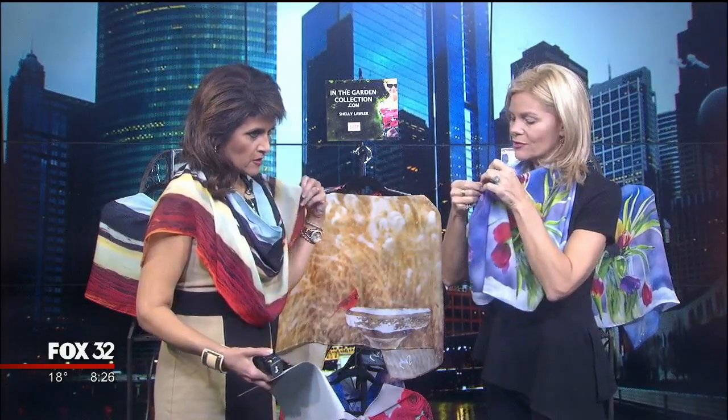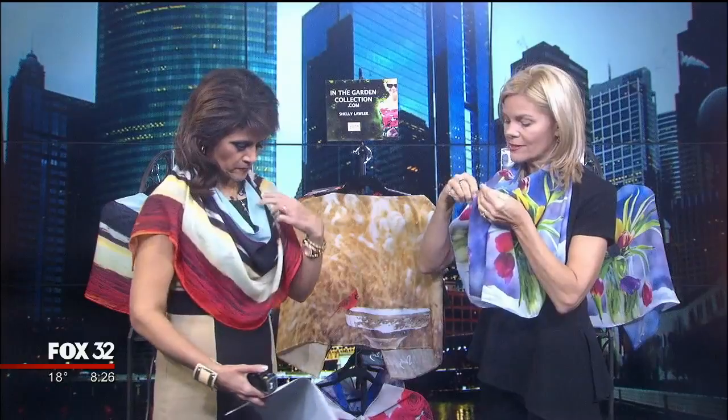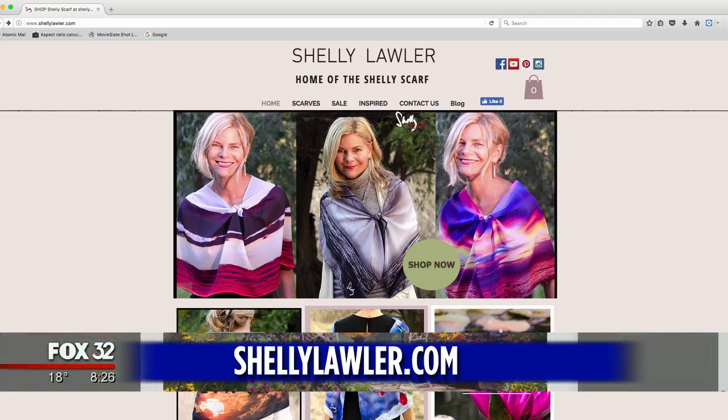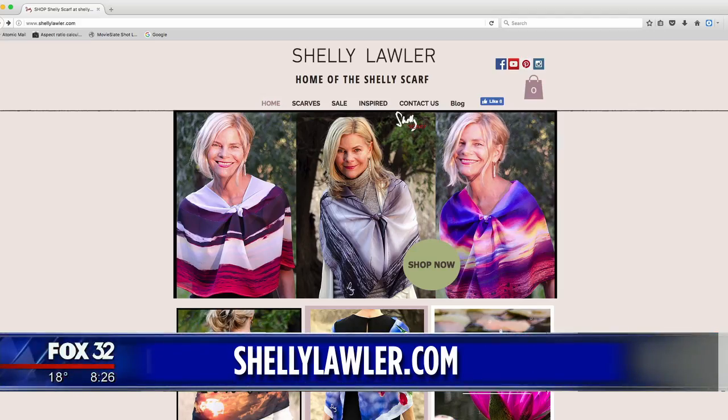As you work with the scarf you'll discover new looks. The second tie goes in the front, creating a double knot. Shelley also has four YouTube videos where she demonstrates how to tie a Shelly scarf, filmed right in her garden.